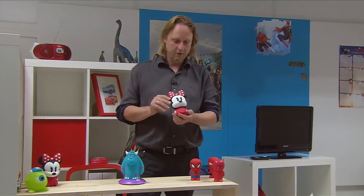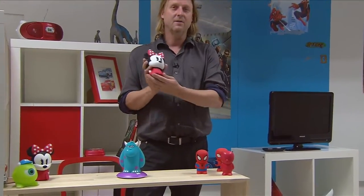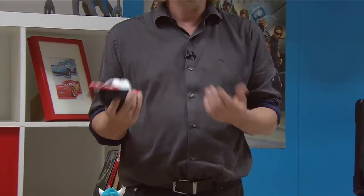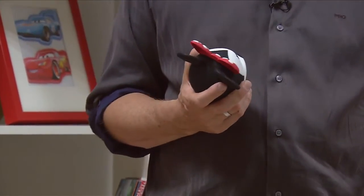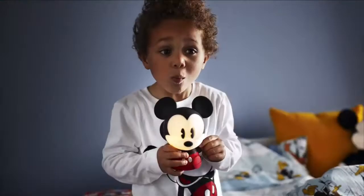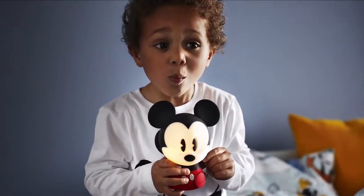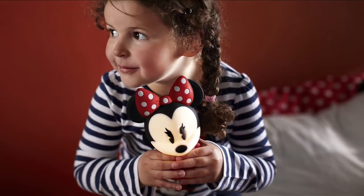One part of the collection are the Soft Pals. We created these Soft Pals as a support during the night time routine. Kids are often afraid when they have to go to sleep, and this little companion helps them to feel comfortable and safe when they are alone in bed. We created them in silicone so that the kids can hold them and they feel really nice and soft — and on top of that they have a really nice soft light.